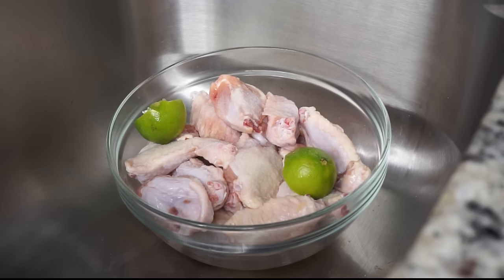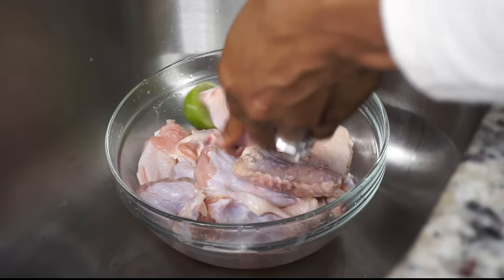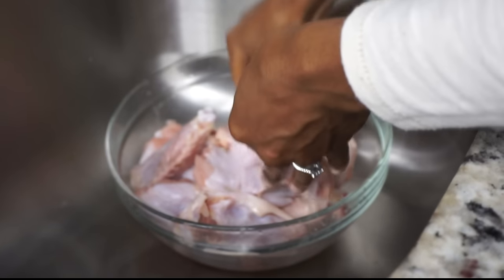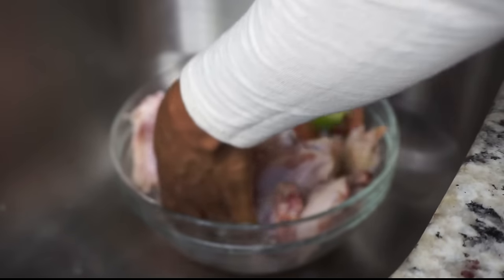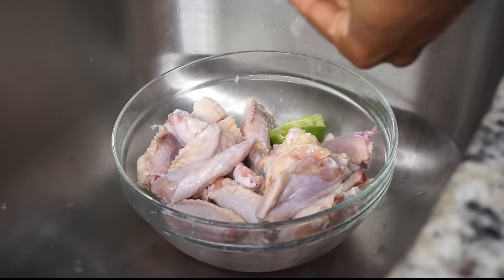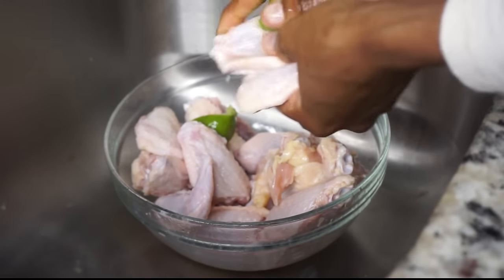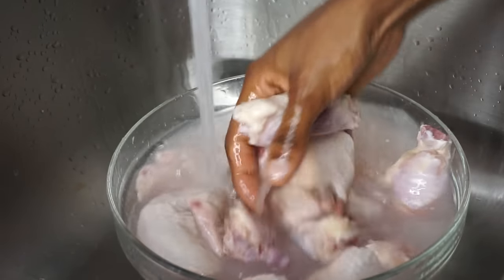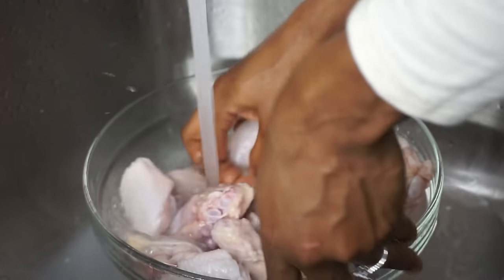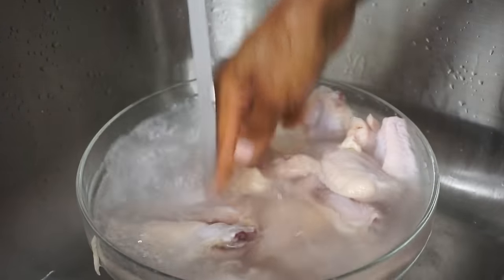To get started, we're going to clean the chicken really quickly. What I'm using to clean the chicken is just vinegar, lime, and some salt — just rub the chicken together, rub the lime on the chicken. You can use lemon as well, it works the same way, but I prefer lime. I'll scrub the chicken and remove any feathers I see. Once you're done cleaning, rinse it with room temperature water. I usually rinse my chicken two or three times to make sure I remove all the vinegar, lime, and seeds.